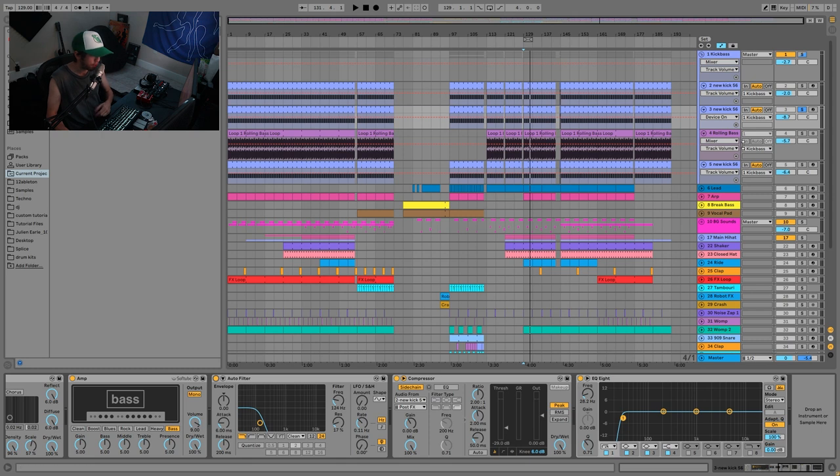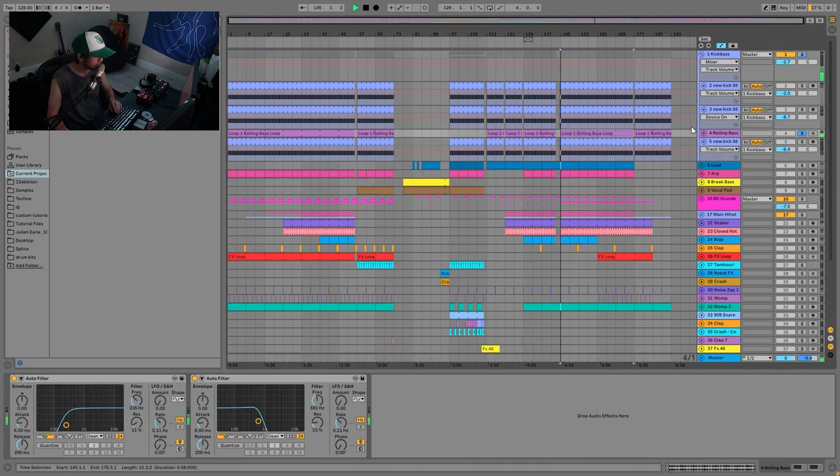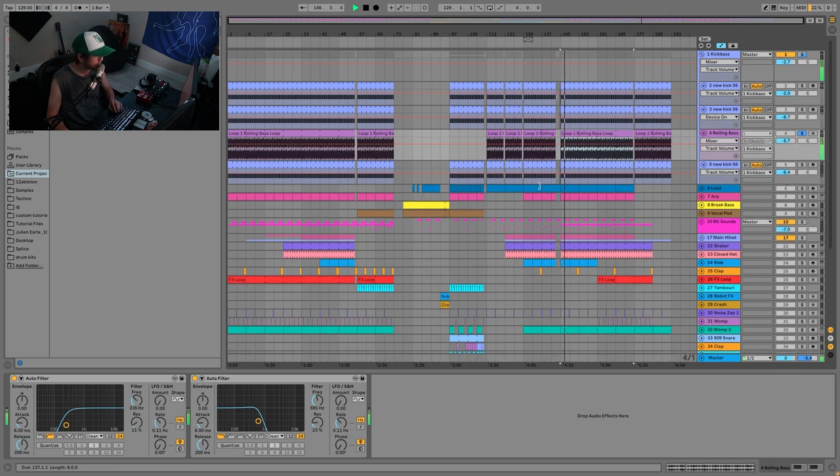Then we have this rolling bass. It's one of my loops from Definitive Techno Drum Loops Volume 4 — just a rolling little bass loop. It's really subtle on its own, but if you play it with the kick you can hear how it kind of bounces off. It's all those 16th notes in there that are very bouncy, and that's going to add a lot of nice movement to the overall kick. You don't always need this with this style of track, but it's going to add something really nice to the groove.